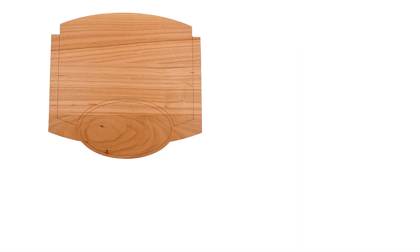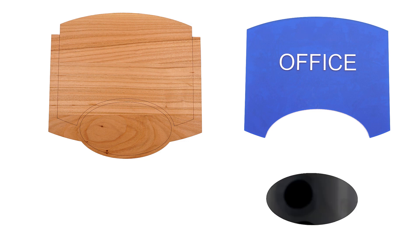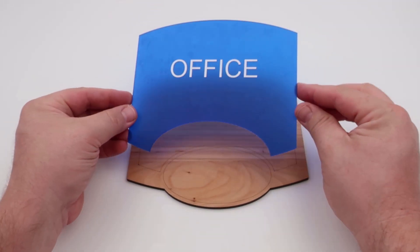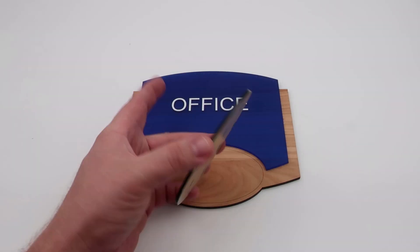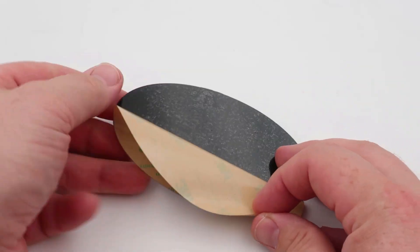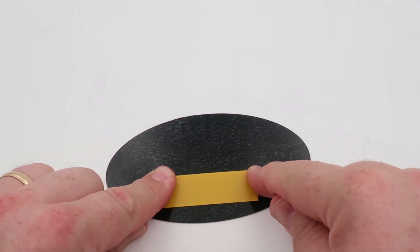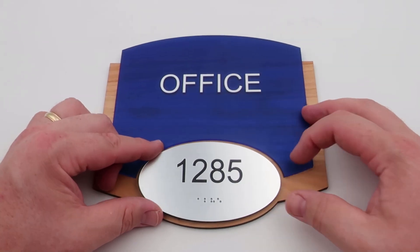All the parts of this sign are now complete: the wooden base, the blue acrylic face with white ADA letters, the black acrylic spacer, and the brushed aluminum plastic with black ADA plastic. It is now time for assembly. Take the blue acrylic, peel the double-sided adhesive from the back, and gently align and adhere it to the cherry wood base using the laser cut marks as reference. Take the black acrylic spacer, peel the adhesive backing, and align it to the vector-marked oval on the wooden base. Take the final brushed aluminum plastic part with the black ADA lettering, remove the double-sided adhesive from the back, then place a small piece of high-grade double-sided tape over the braille holes on the back side. Remove the adhesive backing from that tape and place it onto the black acrylic spacer.